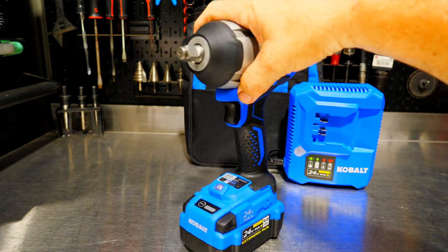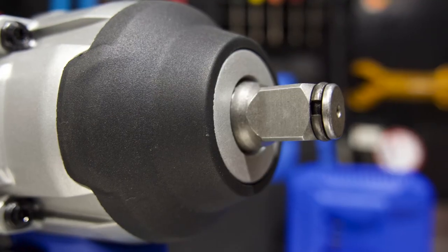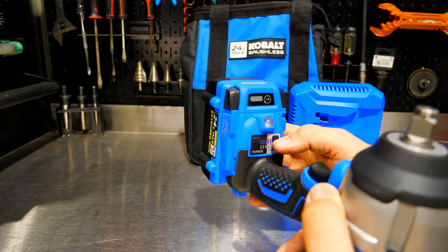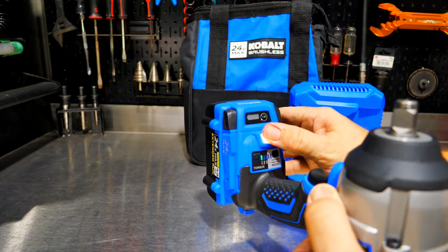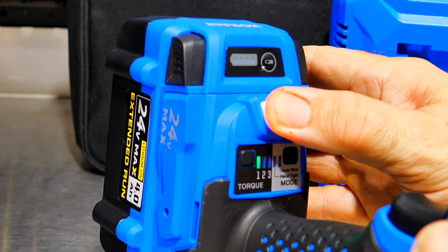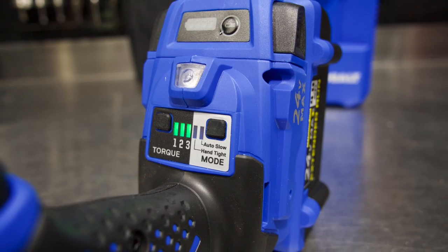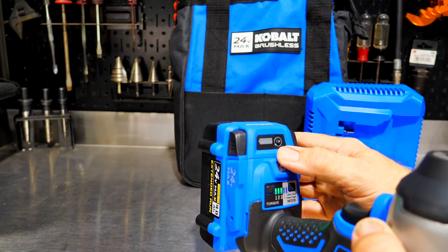We get a hog ring style half-inch anvil on the front, so that friction ring is going to retain the socket without any pin detent, pin and O-ring, or anything like that. We get multiple modes as well — when I turn this on we see our LED at the bottom, and we also get three different speed modes, giving us up to 2,200 RPM or 2,800 IPM (impacts per minute).